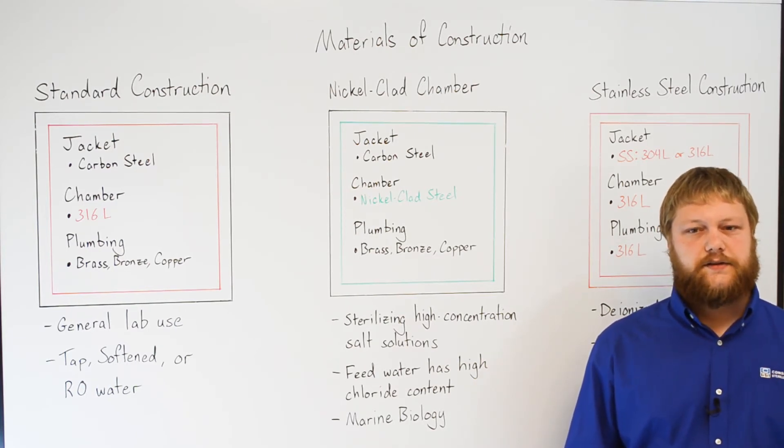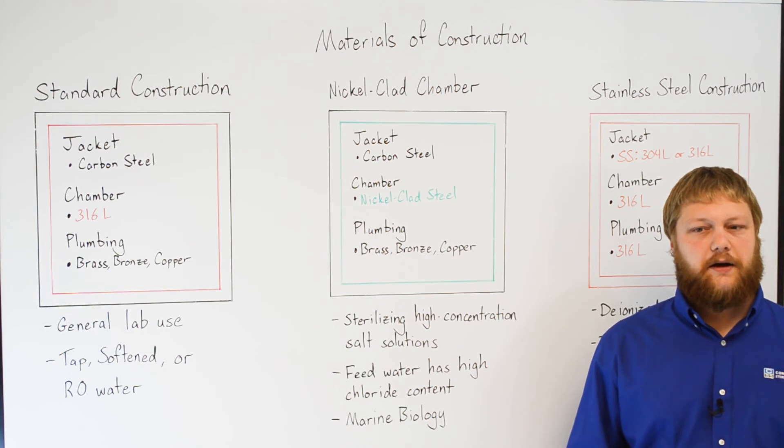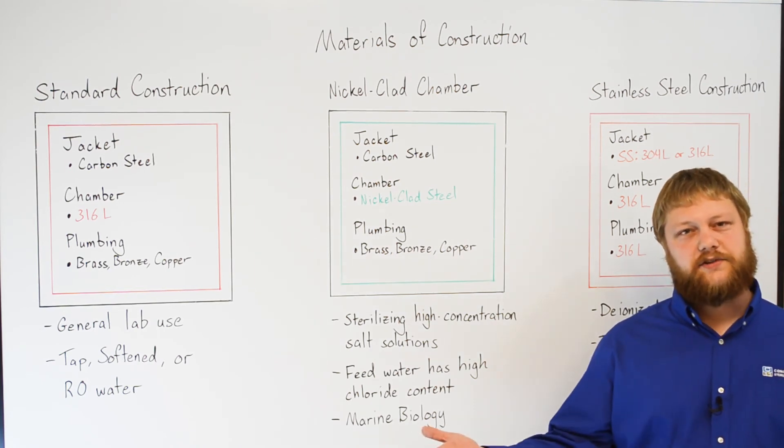All 316L stainless steel chambers undergo passivation as standard, which increases resistance to corrosion. Nickel-clad chambers are polished, but do not require passivation. Thanks, and reach out if you have any questions or comments.